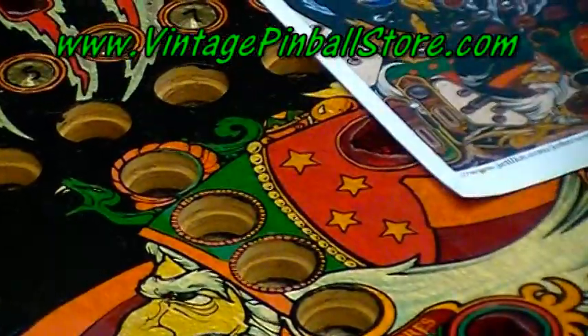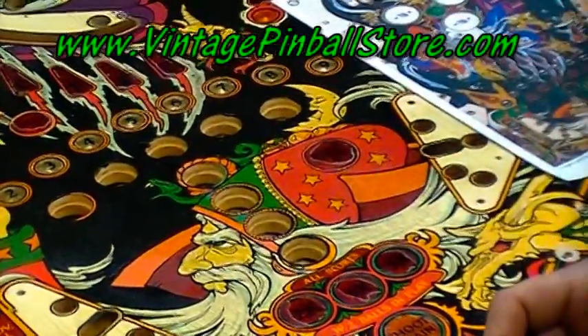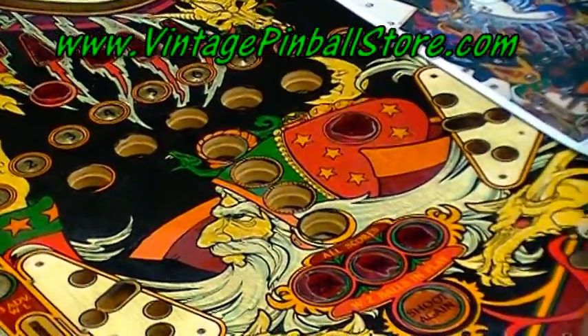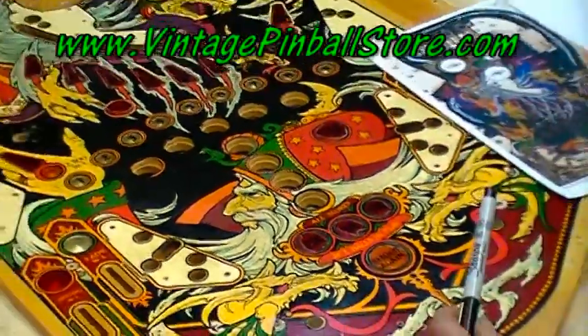I am nowhere near an artist. You don't really need to be an artist to do this. Anything is going to look better than the bare wood. If you take your time, you'll be able to be pretty happy with your results. Considering how bad this playfield is, I'm pretty happy with the results.